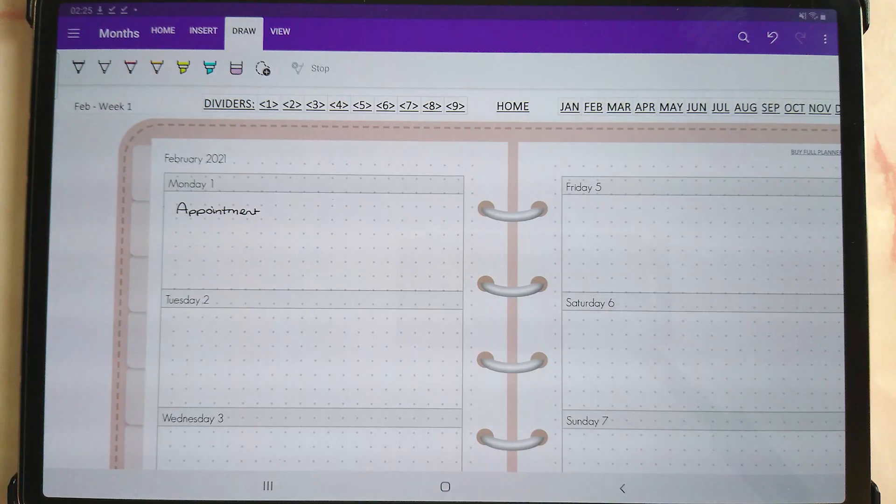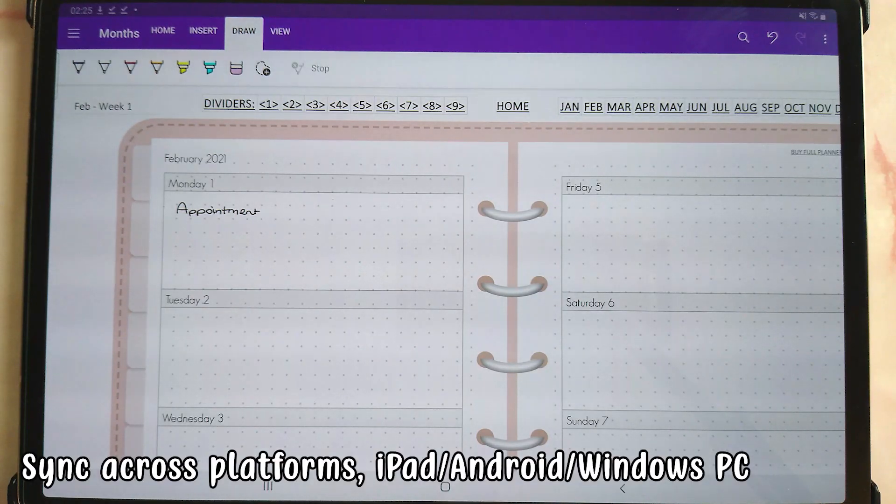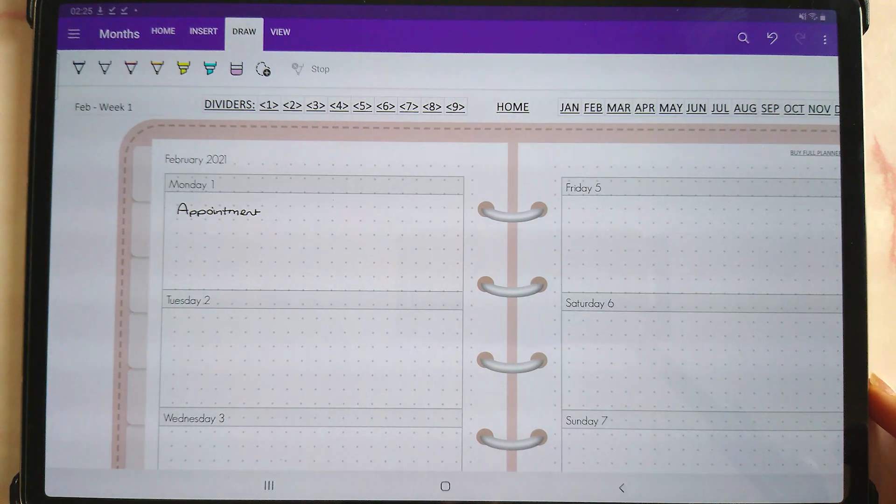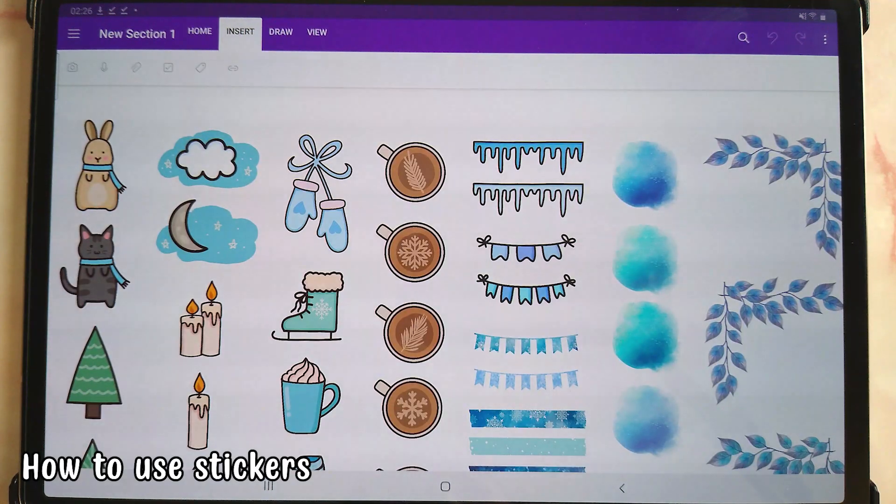One of the best things about OneNote is its ability to sync between different devices. Here I am on the Android tablet — this is the Samsung Galaxy Tab S7+ with the S Pen — and I've opened up my planner to the same page. You can see it's got everything that I had on my iPad Pro.